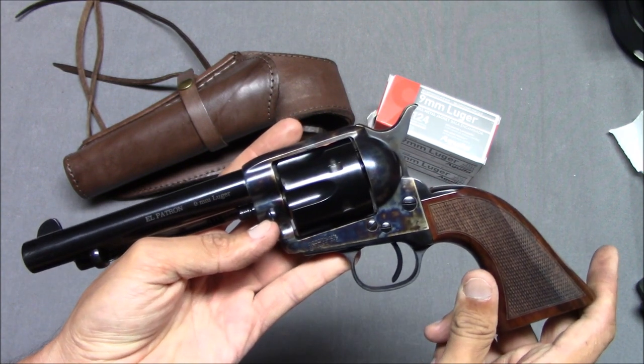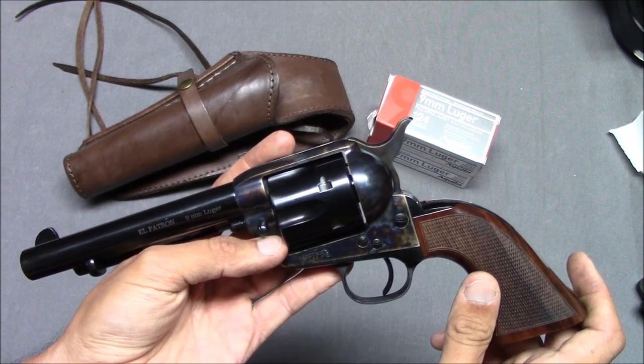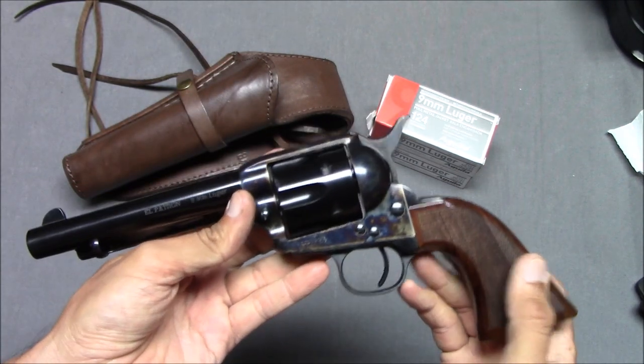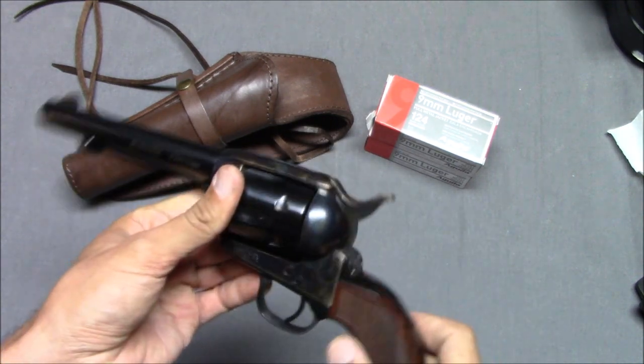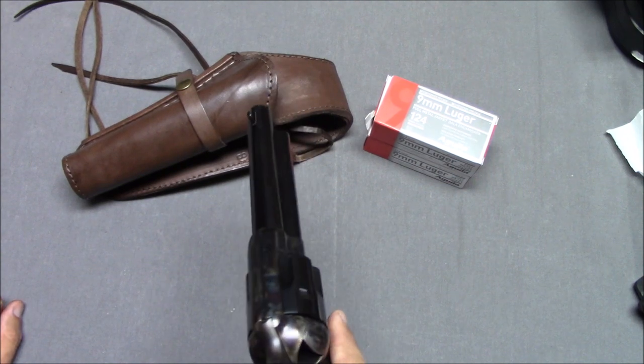It's a little more common, a little cheaper, a little easier to get. It has some weight to it. Surprisingly enough, I took the cylinder out — let's do that now. Let's go over some of the operation of this gun. If you were going to load it, you put it at half cock. That allows the cylinder to spin freely.